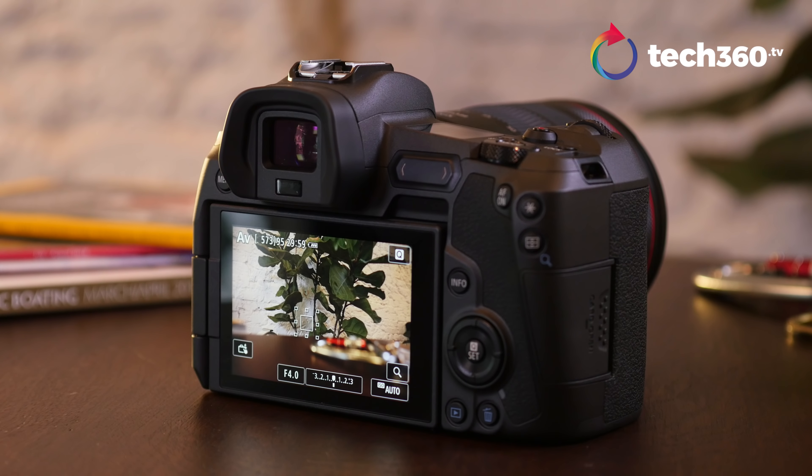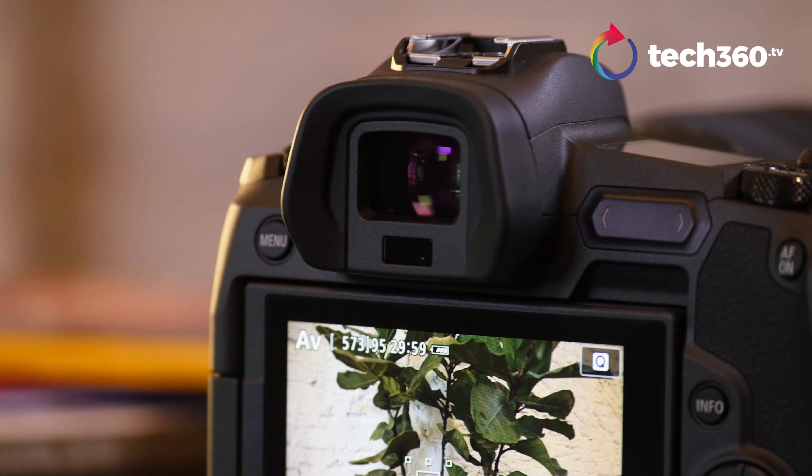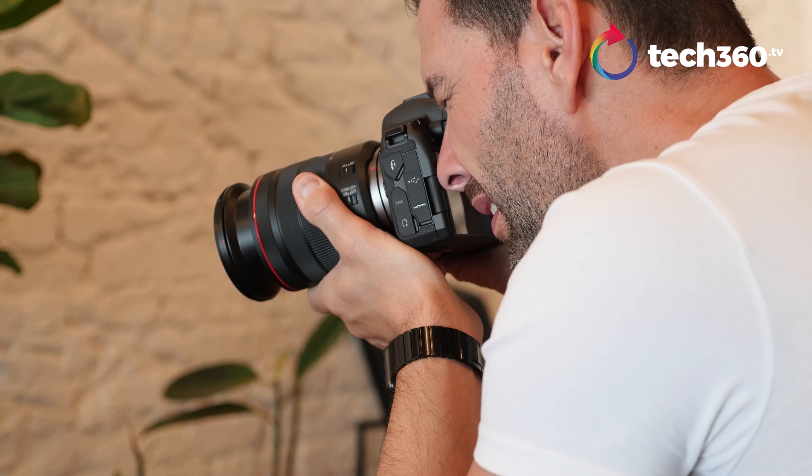The EVF is bright, clear, and sharp — 3.69 megapixels. Is it class-leading? No. I think that award still goes to Leica with the SL, but it's close and competitive with what we're seeing from Sony and Nikon. No issues at all. Images are sharp and you'll really see what you focus on. Also, there is no blackout when shooting, at least from my experience so far, and that's always a good thing. I want to give points to Canon for that.